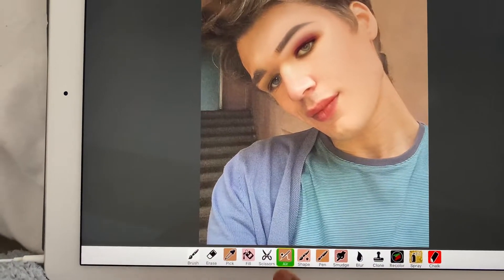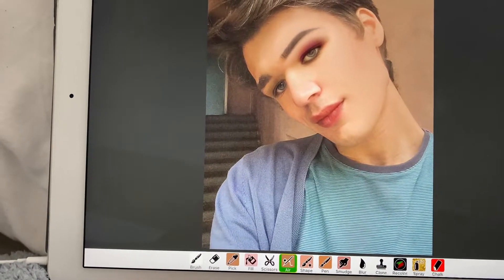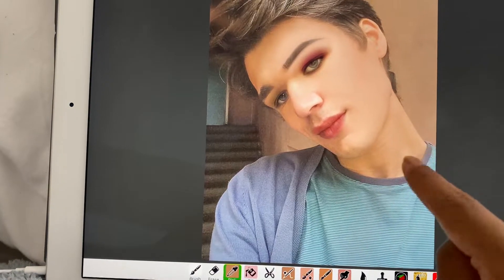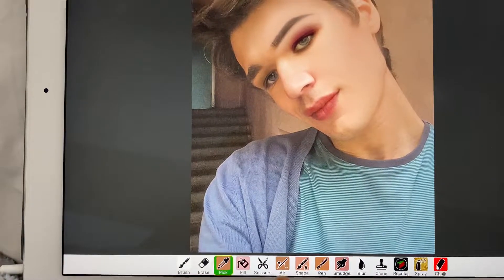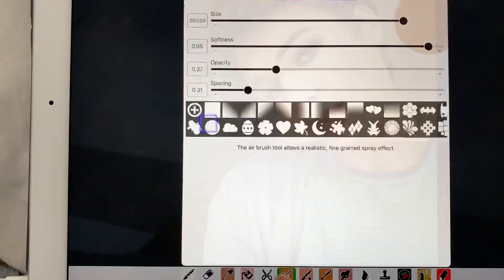So what you want to do, you want to go into the air tool which is down here and you want to pick a brown color. Go on the pick tool and then go to a brown shade — pick like a dark, this brown. So pick here and then click the air tool and then there you have it.